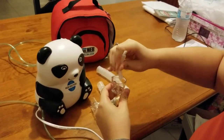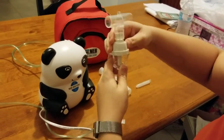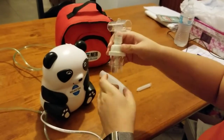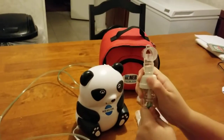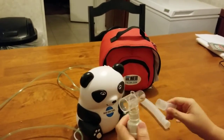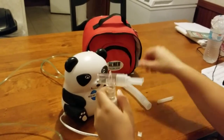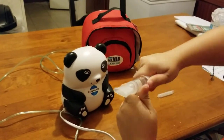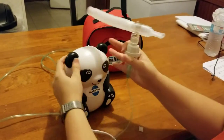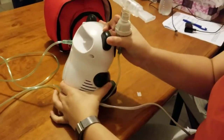Put this on, and then you hook the tube up to it. This mouthpiece goes on one end and the tube goes on the other, and then you power it on right here.